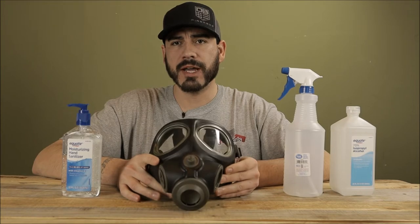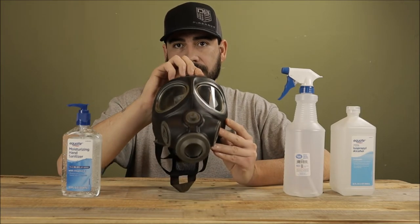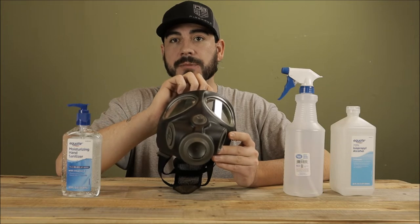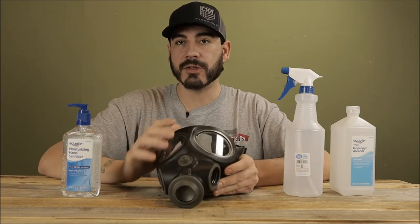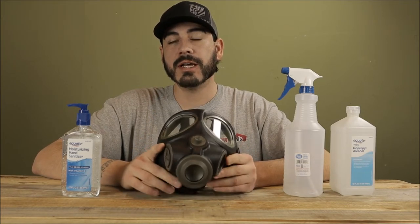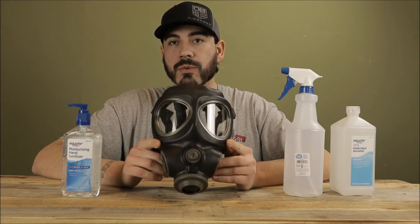As far as brands, Scott — which makes this mask — is an excellent brand. Avon makes great options too. 3M has some options, not as many CBRN-capable options, but they do have some full face masks and stuff like that, as well as MSA. If you are in the market for pretty much any current or past decade or two military-issued mask, you really can't go too wrong with those.